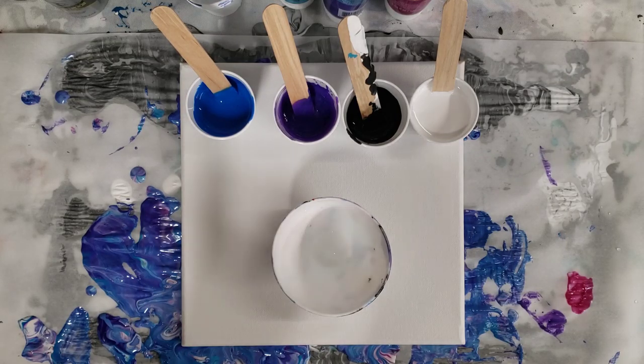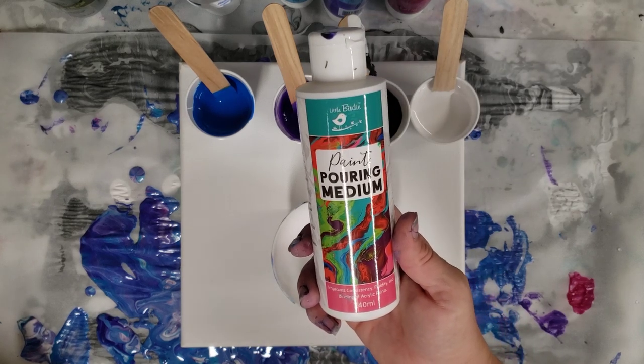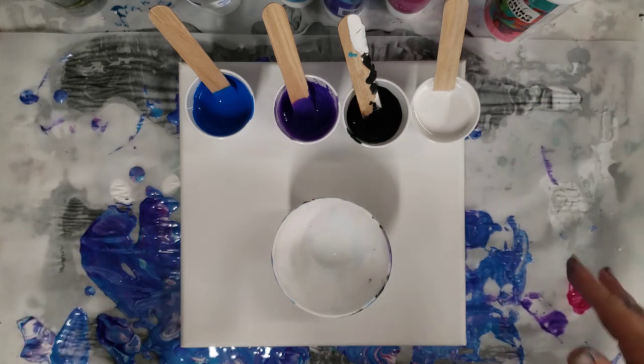Hey guys, Mixed Media Girl here. Today's video experiment is the Little Birdie Pouring Medium mixed with just regular acrylic paints, not the Little Birdie paints.